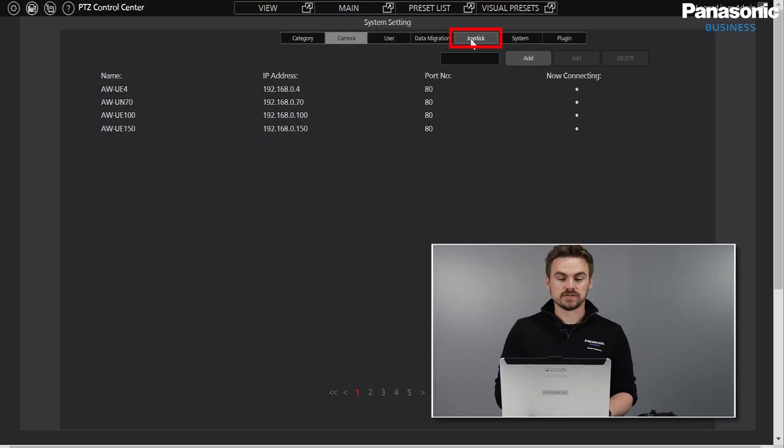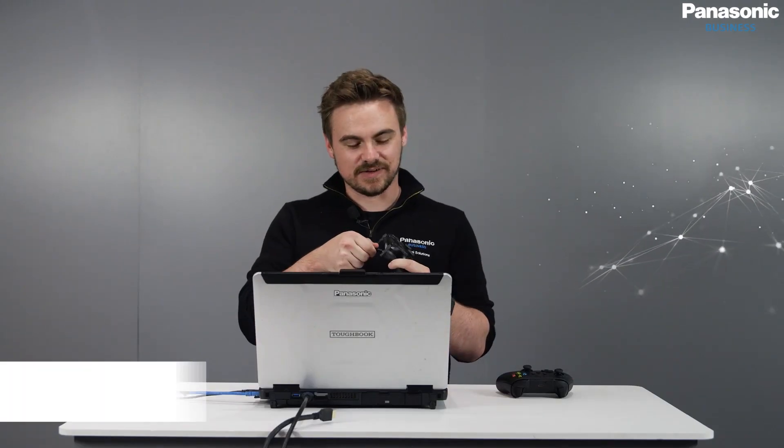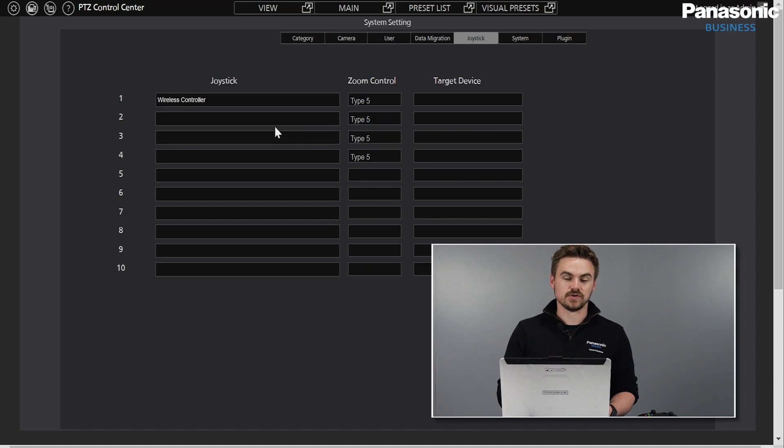Joystick is an option inside PTZ Control Center, where we can start to use our PC joystick or gaming controllers. I take the gaming controller and connect it via micro USB or USB-C, and then Windows and PTZ Control Center will be able to recognize that it's connected. Under Joystick, you can see Wireless Controller, and we also have two other options: Zoom Control and Target Device.